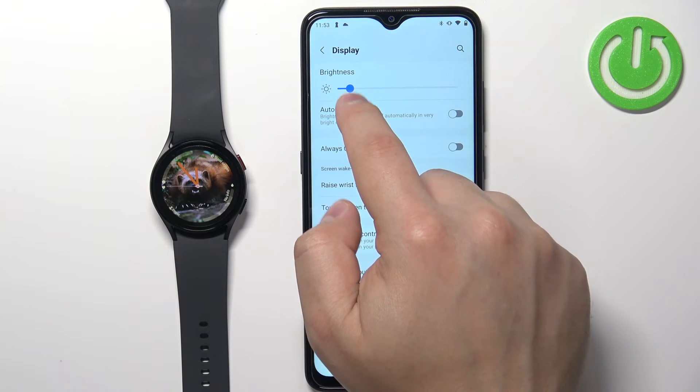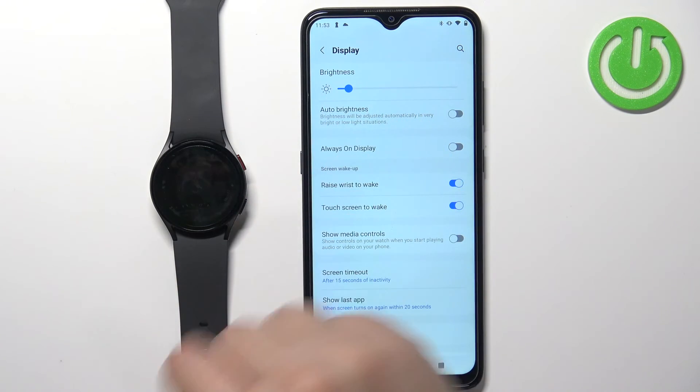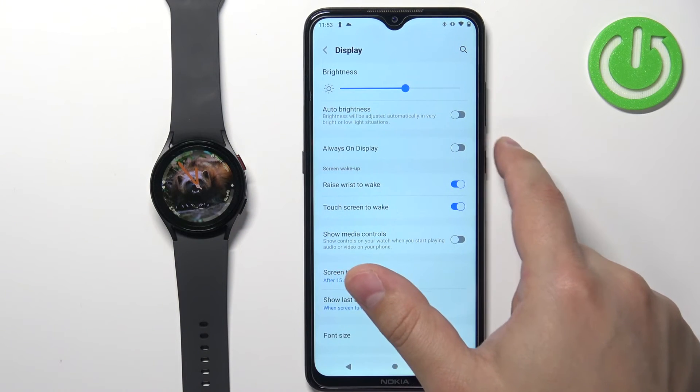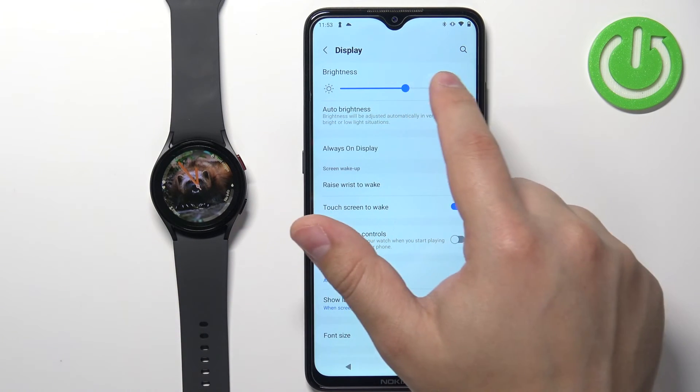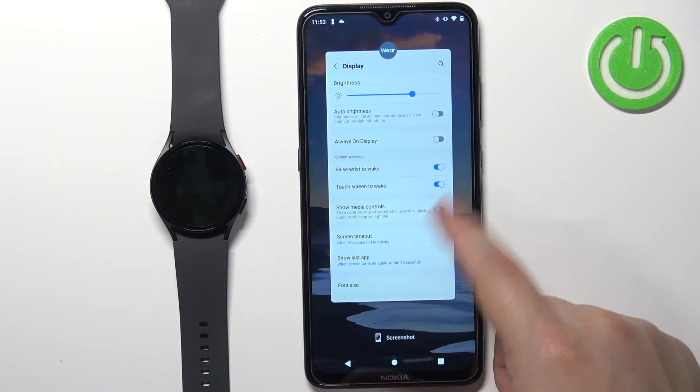And then you can set the brightness by swiping on the slider. And once you're done, you can basically close the app.